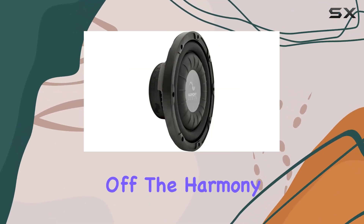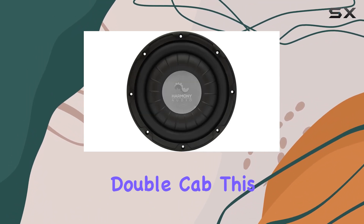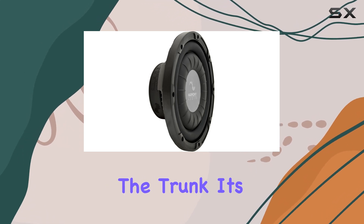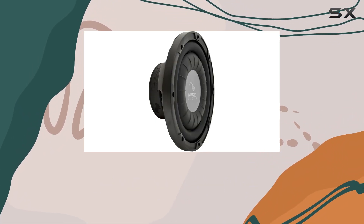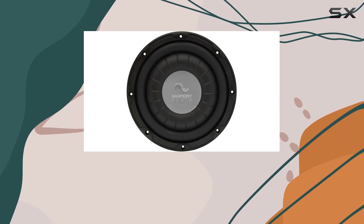The Harmony Audio F104 is specifically designed to fit the Tacoma Double Cab. This means no worrying about measurements or whether it'll fit under the seats or in the trunk. It's tailored to slot right into your vehicle, utilizing the space efficiently without sacrificing passenger comfort. This is a major plus for those who want a seamless installation without the hassle of modifying their truck.